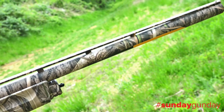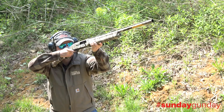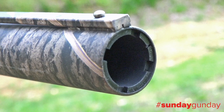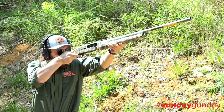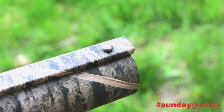Barrels are available in either 26 or 28-inch configurations, while the magazine tube underneath tops out at four two-and-three-quarter-inch shotshells. At the muzzle end, a standard Invector interchangeable choke system governs shot pattern, and the gun ships with three from the factory: full, modified, and improved cylinder.